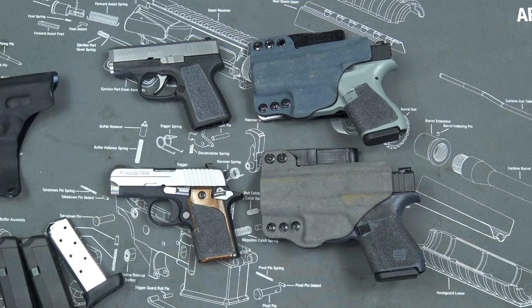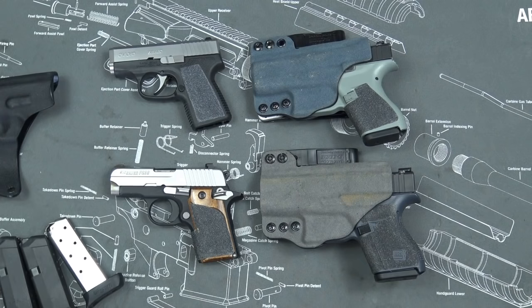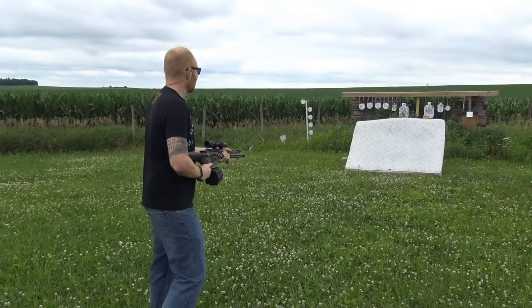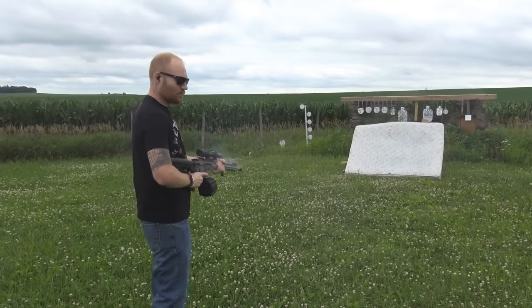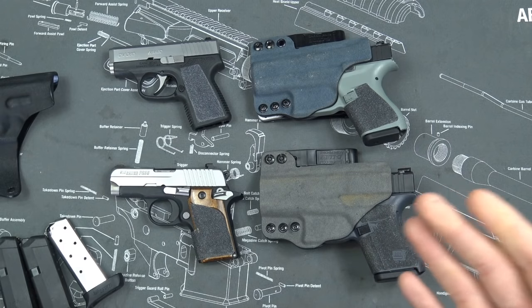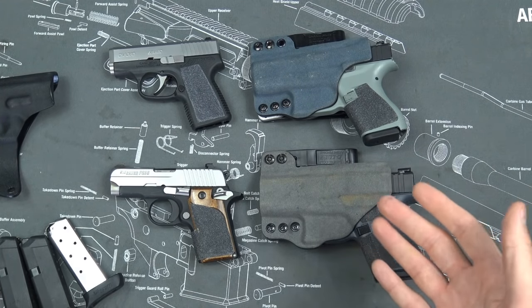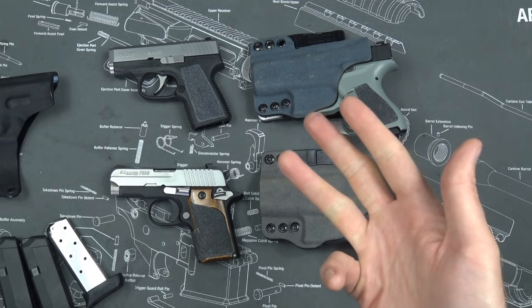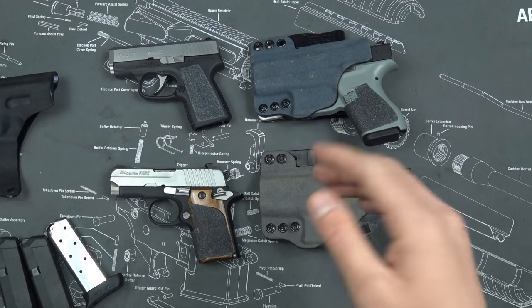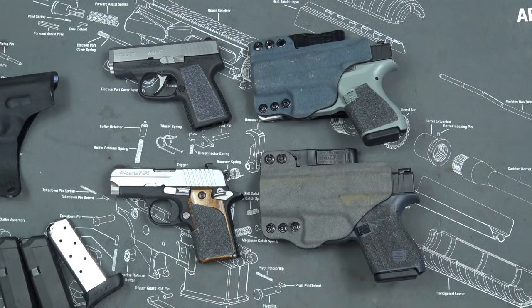You also have to remember that nine millimeter is also a compromise — it's not the go-to end-all perfect cartridge. If you could carry a .308 with no recoil in this package, you'd carry .308 because it drops them much quicker. But everything's a compromise: size, weight, controllability, concealability — all of those things that we talk about with concealed carry guns all apply here as well.